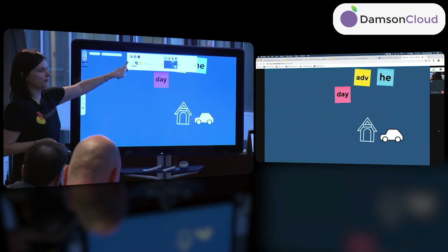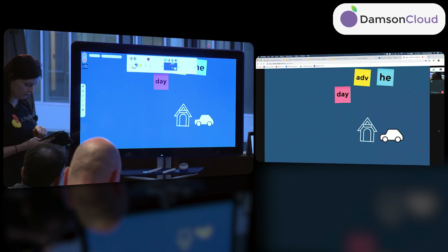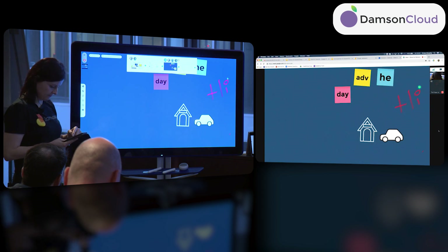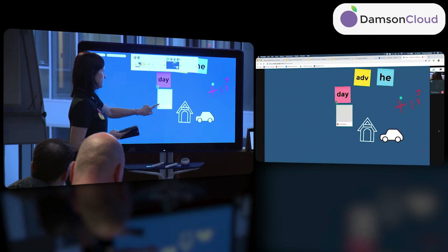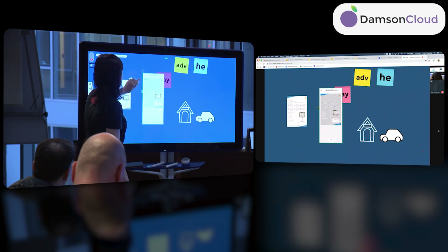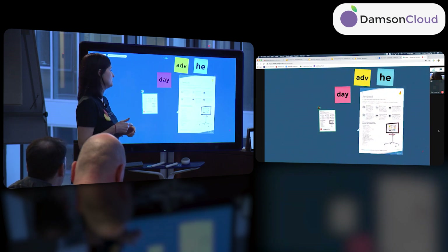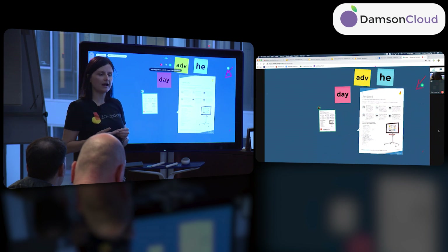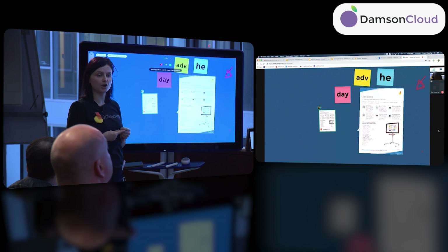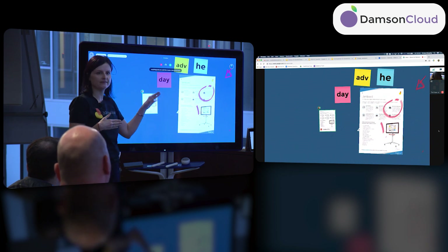You'll always see your collaborators' avatars in the main menu, and anytime they're acting on the board it will also appear. Going to Drive on my phone, I'll pick a PDF. Here it appears on the board. Double-tapping opens it — it takes a few seconds to load — and then you can export pages. The same principle applies for Sheets, Docs, and Slides. An upcoming feature will have the board automatically detect a slide deck and auto-populate frames.